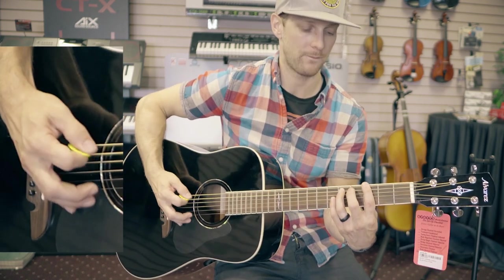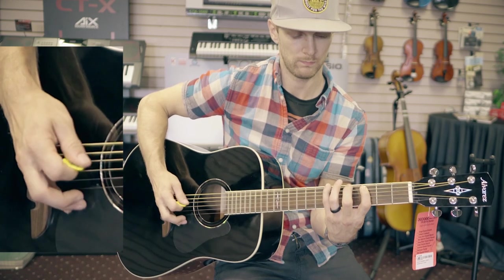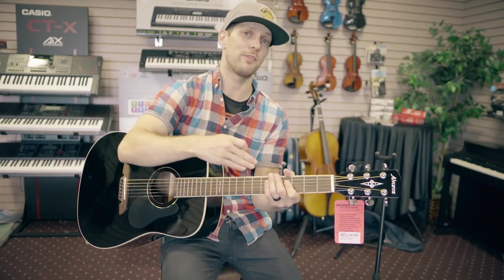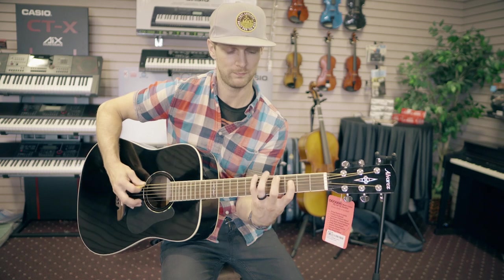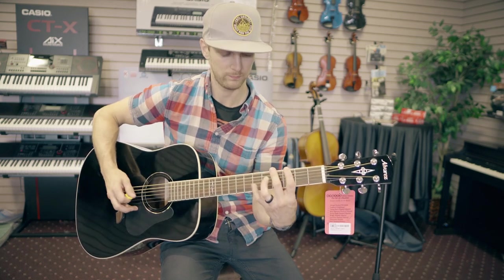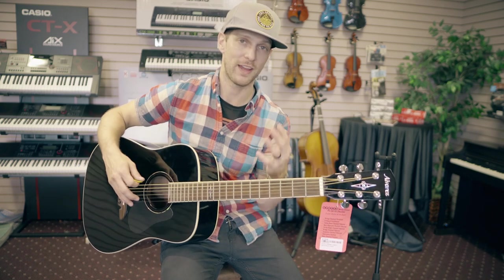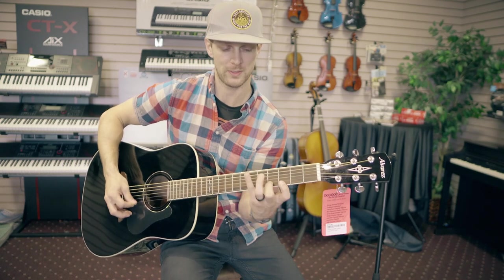That's it. If you practice that — it sounds kind of goofy — but now if I skip a string, you can work that all the way down the strings until you're skipping all six.